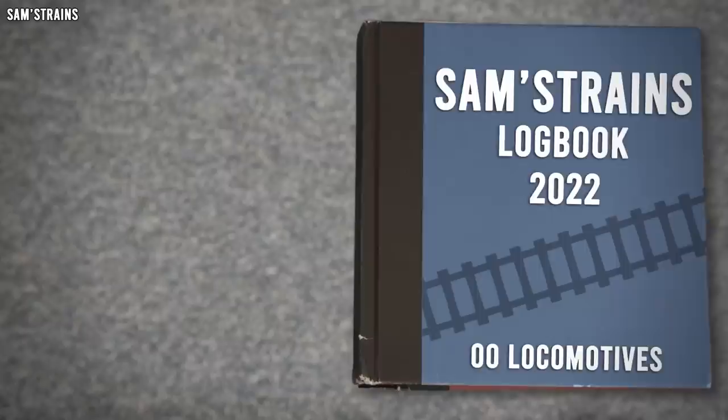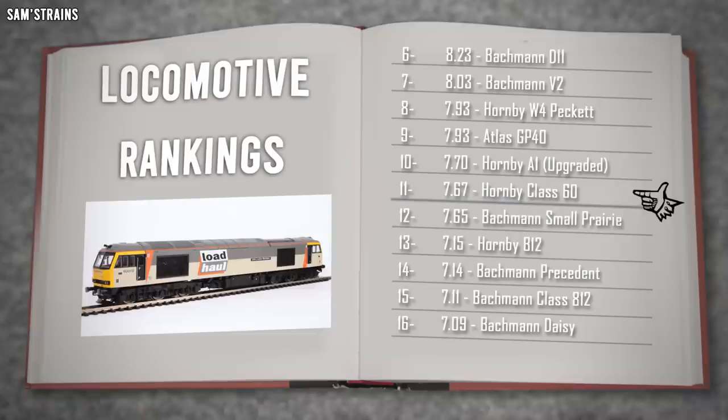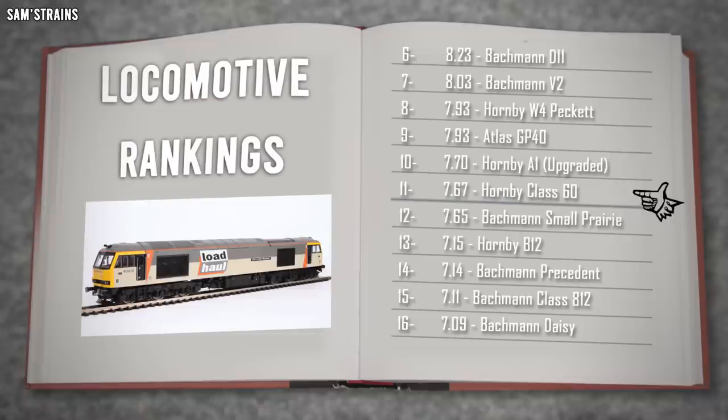That's a pretty decent overall score: 7.67 out of 10. It's 11th place in the logbook, just above the Bachmann Small Prairie and below the upgraded Hornby A1. Overall, a fantastic model — given the age of the tooling, it's absolutely outstanding. Mind-blowing.